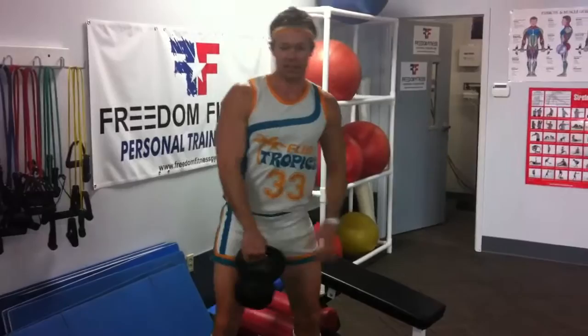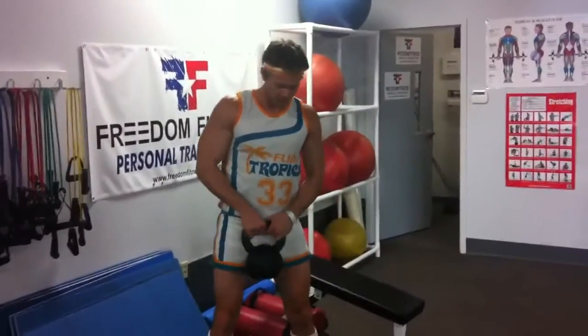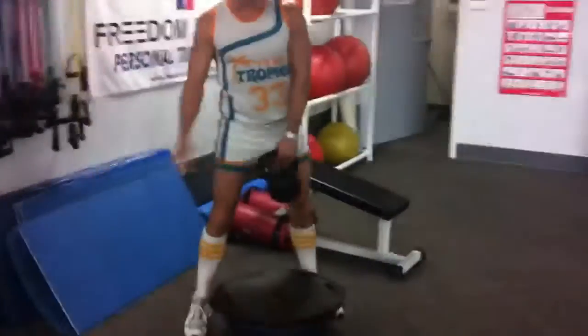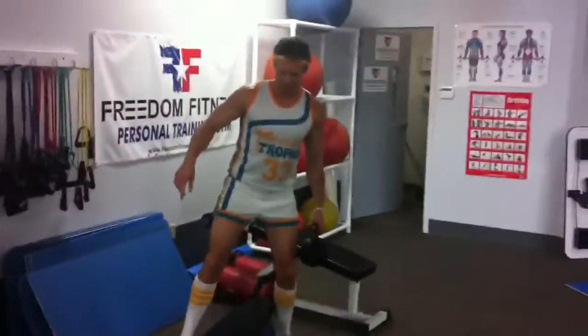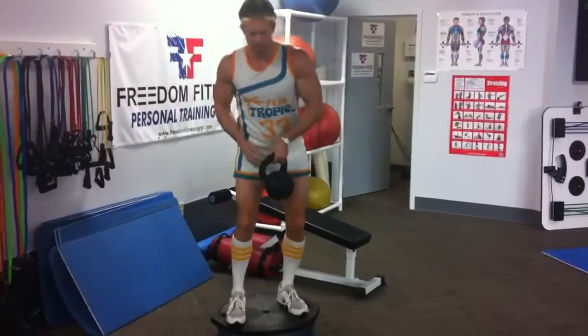I'm going to show you today how to do kettlebell squats on the BOSU. So first you get on the BOSU. I prefer just to jump on it. Some people like to go one foot at a time. I like to just jump on like so. Get ready.